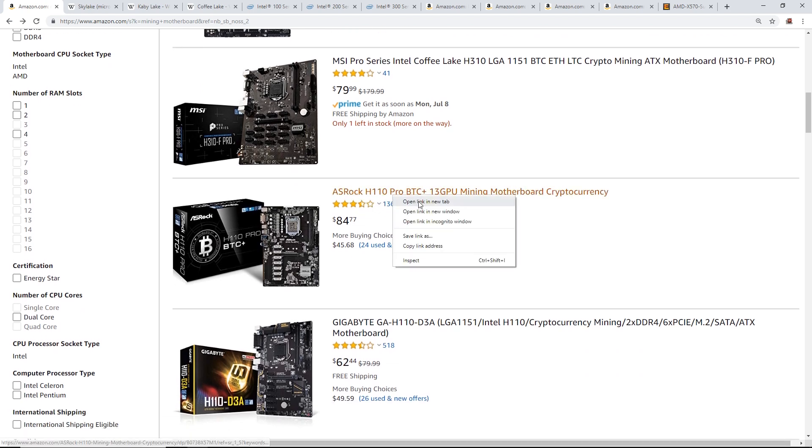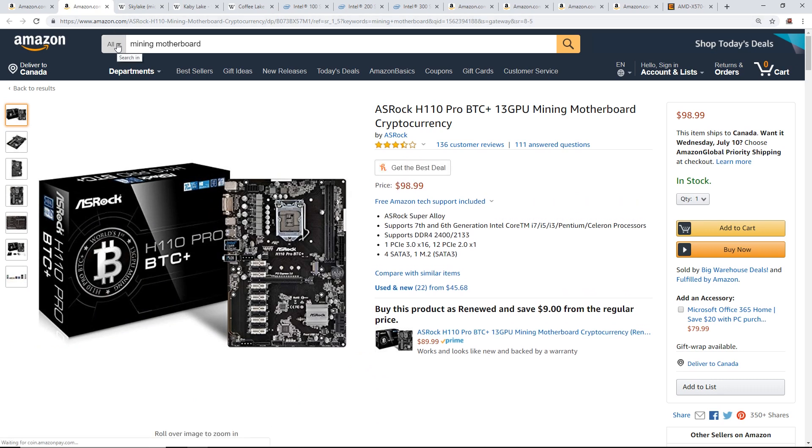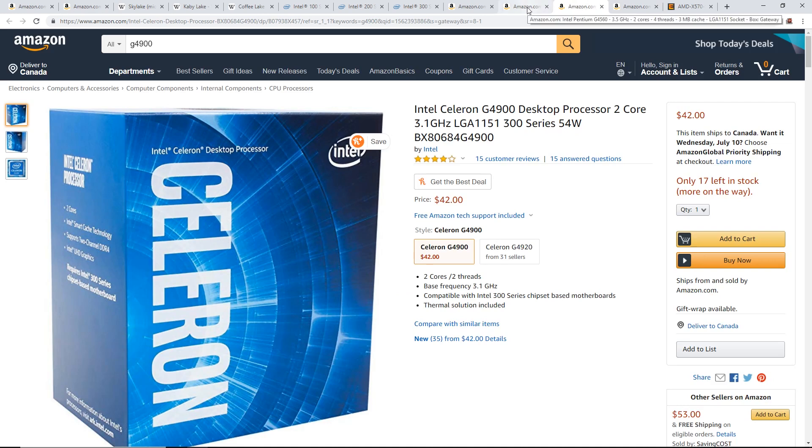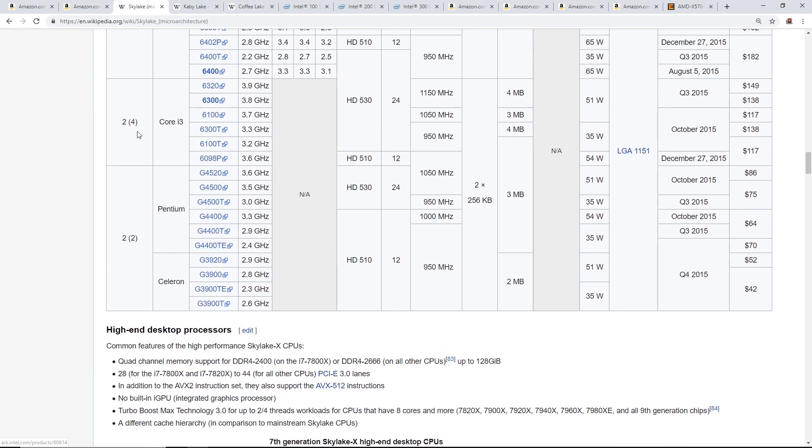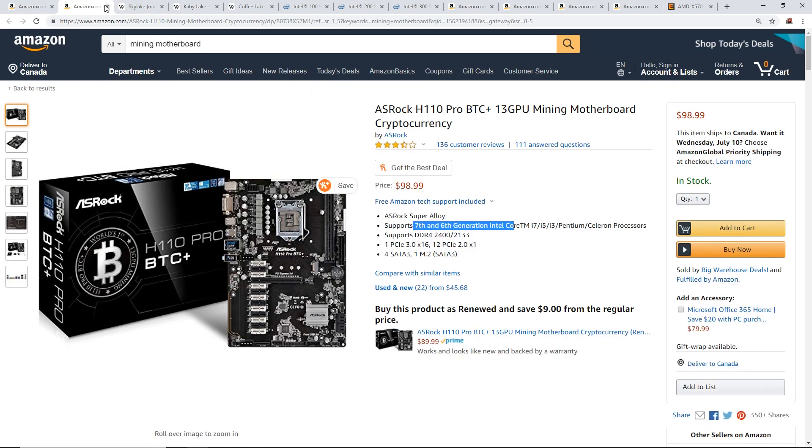The ASRock H110 Pro BTC+ is probably one of the most reliable and sought-after mining motherboards on the market. The H110 in the name tells you it's a 100 series chipset, and the listing confirms it supports 7th gen and 6th generation processors. That subscriber mistakenly paired it with a G4900 (8th gen), when it needed to be a G4560, G3900, or G3930.